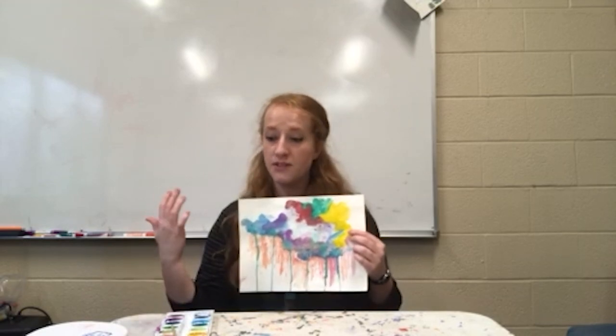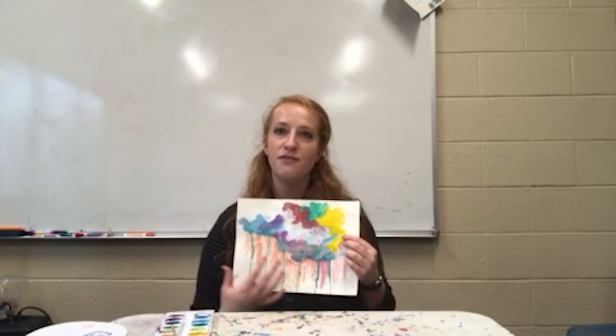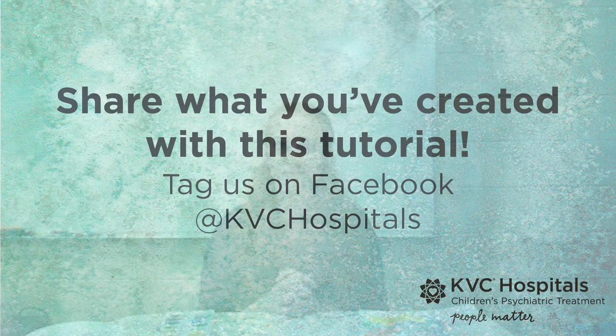I wanted to take a quick moment to show you a couple of techniques and some tools so you can create your own watercolor piece — there are endless results of what yours can look like. I'm excited to hopefully share this with you, and I hope you're able to use this to reflect or have a really cool experience with your family. Thank you.